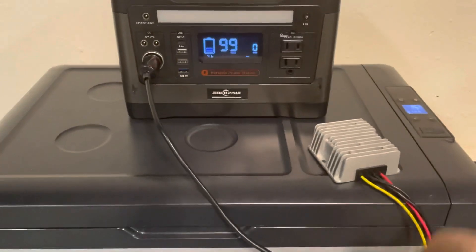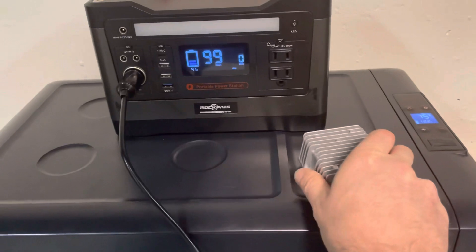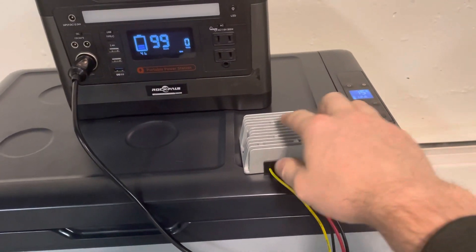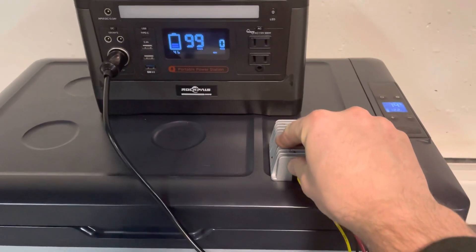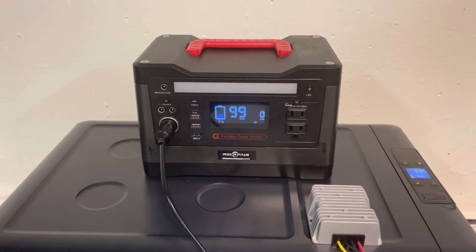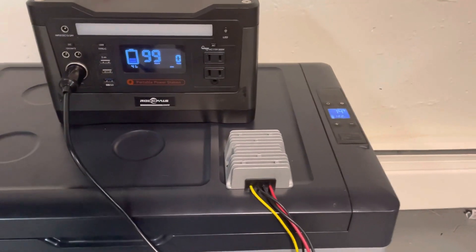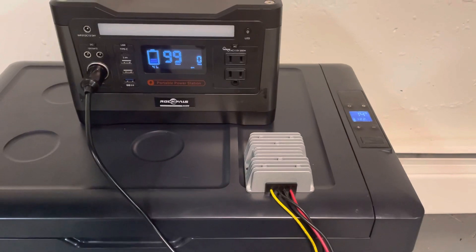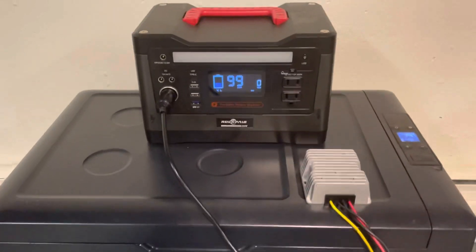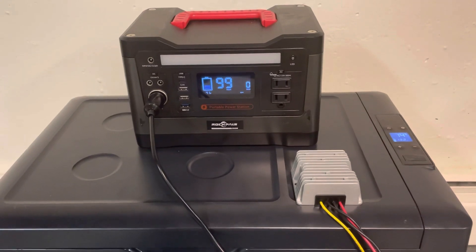I think it wouldn't be too difficult to add some kind of reliable converter like this into the RockPals in a future generation. I know Jackery actually has something like this built in — I've never done any testing with the voltage, but I assume it hits the right voltage, if not even something like 13 volts. I think these devices should come with this built in, especially if we're going to rely on the 12-volt outlet rather than just the lithium-ion battery, which changes voltage as it depletes.